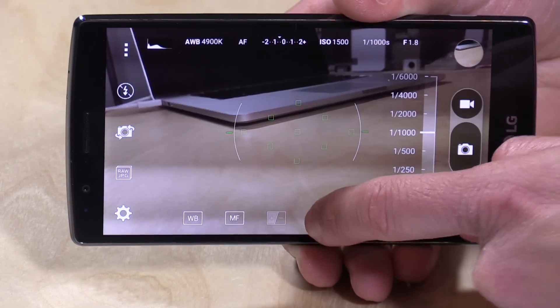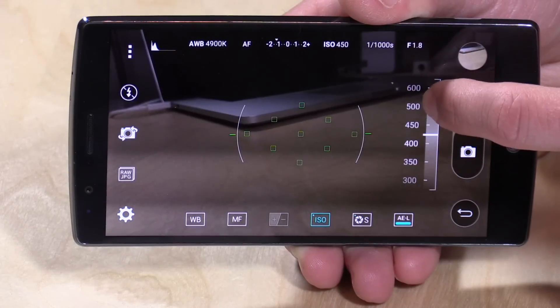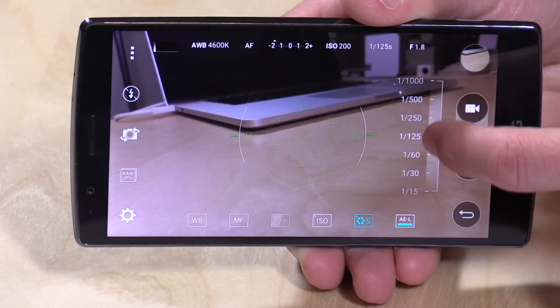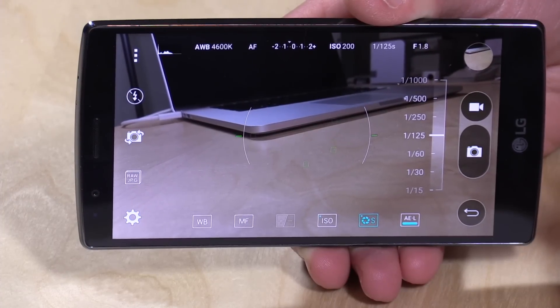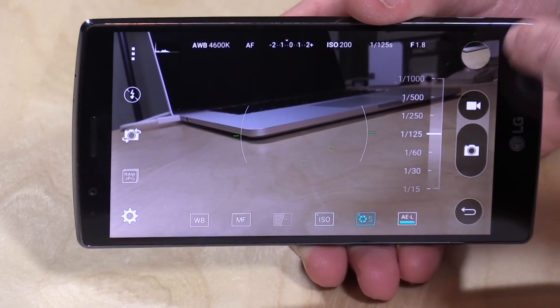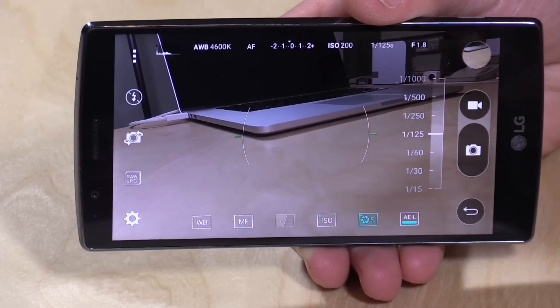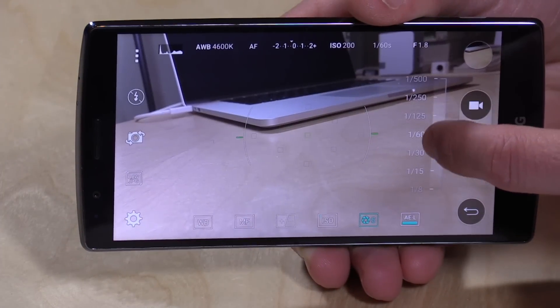Right now I'm at 1500 ISO, which means I have it at a very sensitive setting, so there's going to be more noise in the picture. I can turn down the ISO to maybe 200 to make it less sensitive and less noisy, but then the picture gets darker, so I need to reduce my shutter speed to get the image back. It's actually a good way to learn photography — this gives you real-time feedback on what settings you need. There's also a histogram up here showing your exposure levels overall, so photographers at any level will see a lot of familiar things.